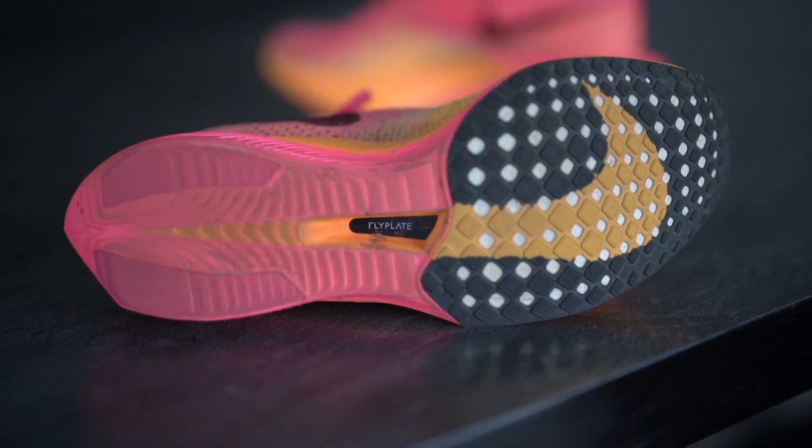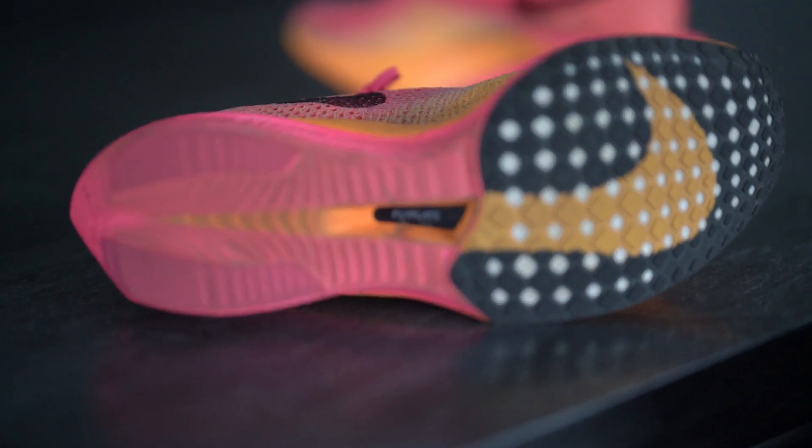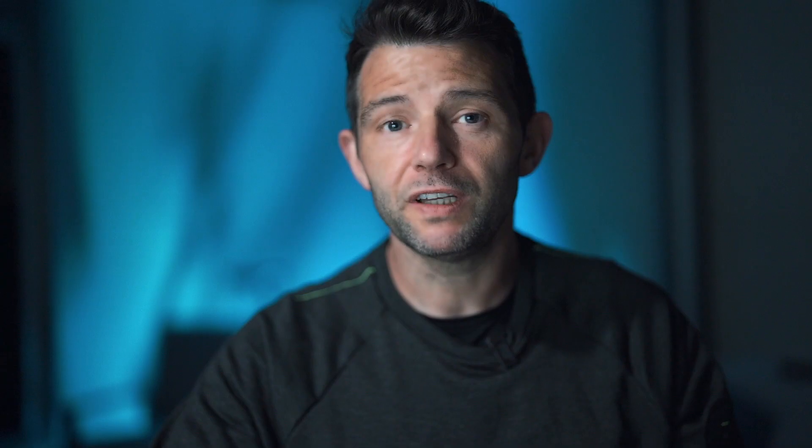The outsole seems to have plenty of grip — I wore these on a wet day and there was a sufficient amount. They do still feel quite what I'd call 'boatly' — they're not the type of trainer for going around tight corners. I think they're similar to the AlphaFlys in that regard. Slowing down and going around a tight corner just feels kind of forced, but I wouldn't let that put you off.